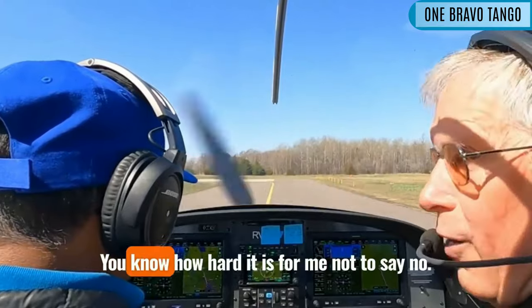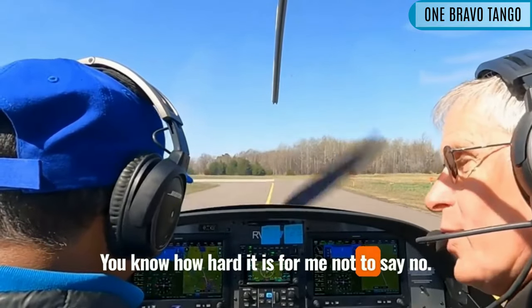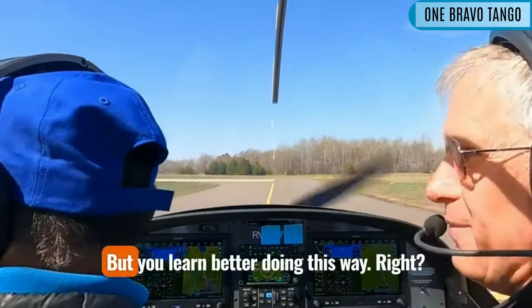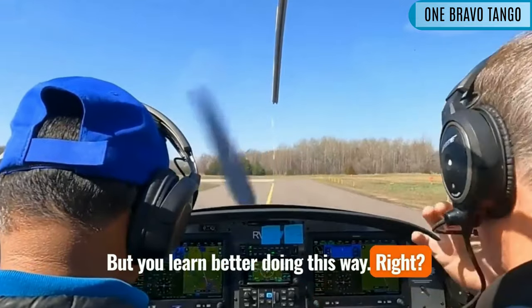We are on Unicom. You know how hard it is for me not to say, no, do this, do this — I can sit back and go. But you learn better doing it this way.